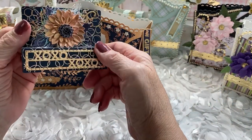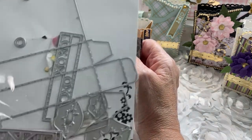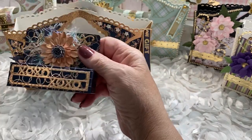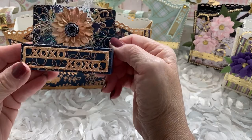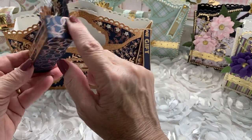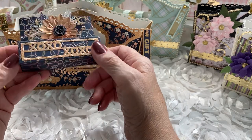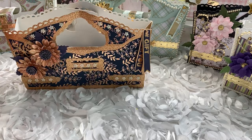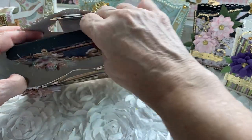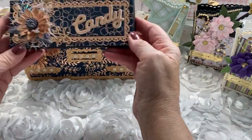I also created this lipstick box, which is made with this die right here from Elena Crafts. You can see I put a flower on top and used the X and O. I put a lip balm inside because I don't like to choose somebody's lipstick color, so it's got lip balm.